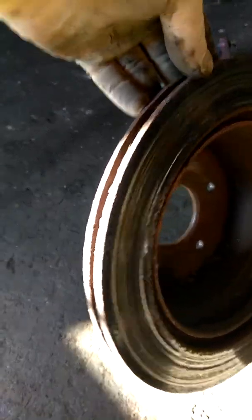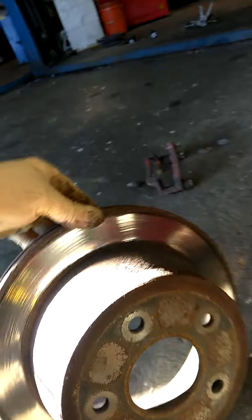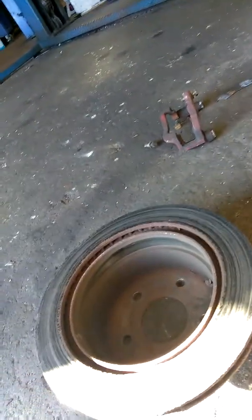Once you get the rotor off, you can inspect the parking brake assembly. Make sure the top is okay — this is a shoe and it looks good. Then you're going to inspect the rotor. You can see the surface is all chewed up, the top piece is rust-pitted, and the surfaces are bad. Even though the outside of the rotor looks okay, a lot of the surface is rusted away. I don't ever recommend machining a rotor — you take life away from it, make it thinner, and it doesn't dissipate heat very well.